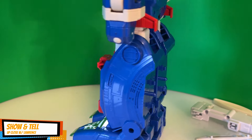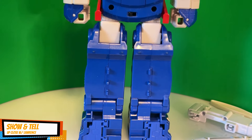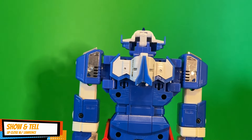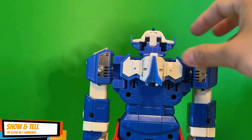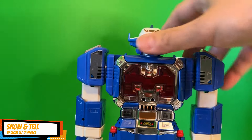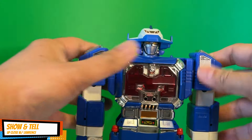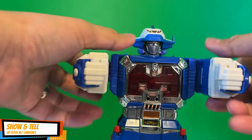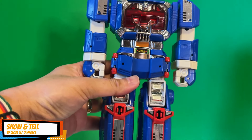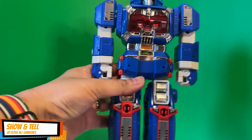At the back it's kind of like a Voltron or Volt Cruiser type thing. There's not a lot of articulation — you have some here and that's about it, not a lot of articulation overall.